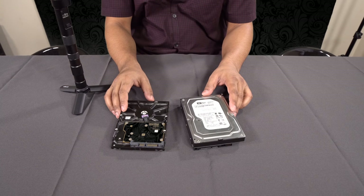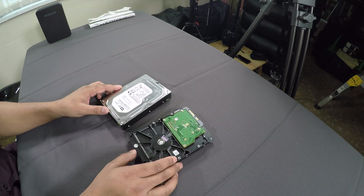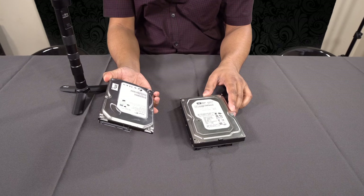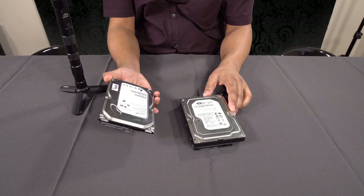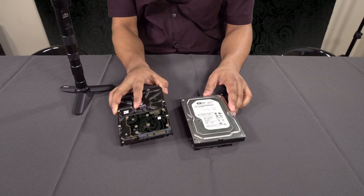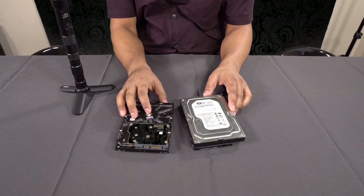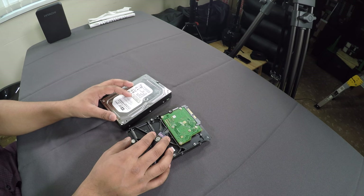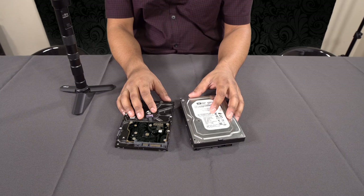If you're like myself — someone who's worked with computers a lot, I started building and breaking them from the age of 12 — you've probably got quite a few SATA 500 gigabyte to one terabyte drives lying around the house. Not only that, you can pick these up on eBay; I'm pretty sure I saw a one terabyte going the other day for about 15 pounds.